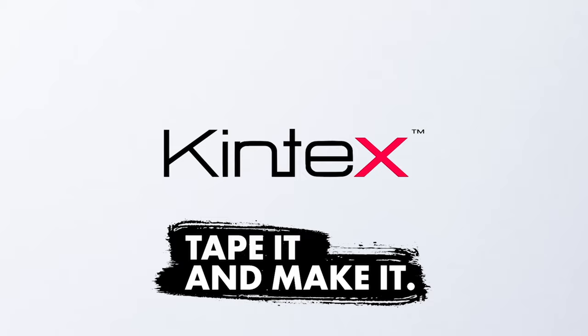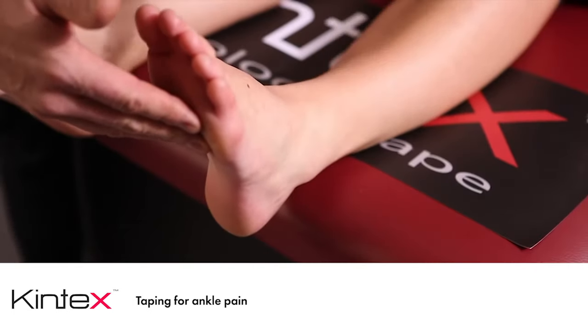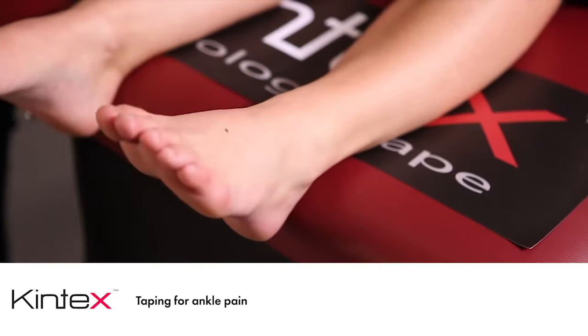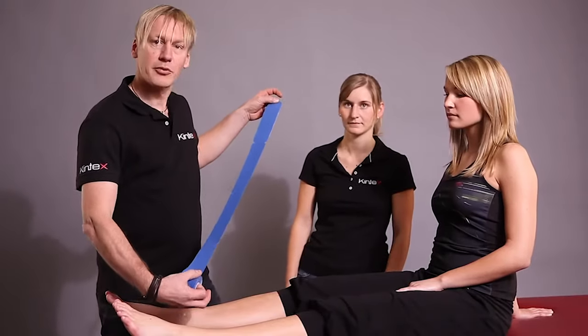In this video we show you a taping technique for the ankle joint for problems and pain in the area of the outer ankle, or inversion and supination trauma.